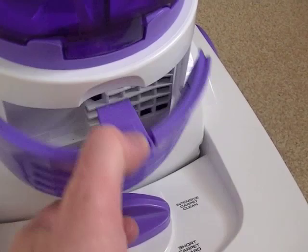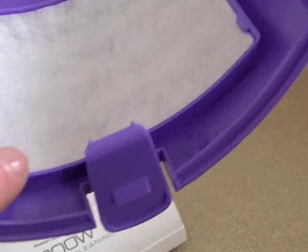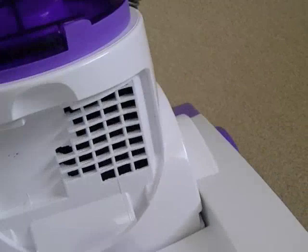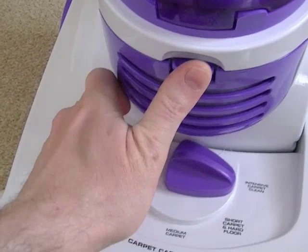There's no final HEPA filter — just a thin fabric or felt filter there. And obviously that's where the motor air exhausts out.